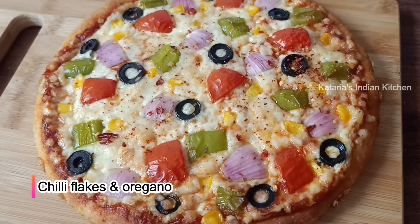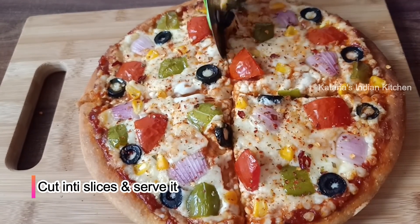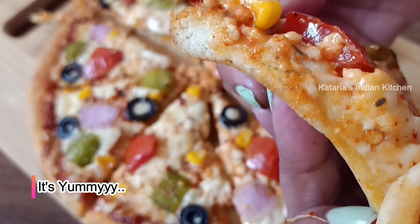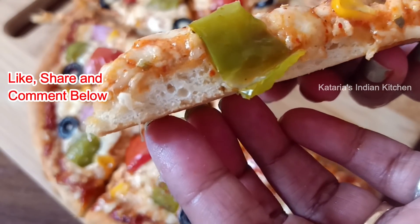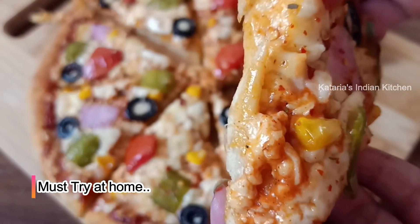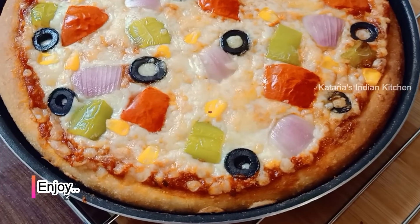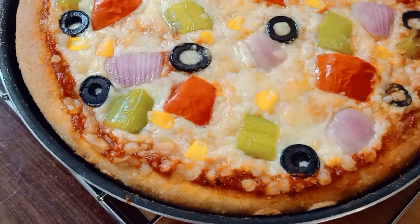Now we will add chili flakes and oregano on top. We will cut it in wedges and serve it. You can see the pizza is very tempting — the cheese is melted, the veggies look great, and there is nice browning on the sides. If you liked this recipe, please like, share, and subscribe to the channel. Press the bell icon. Thank you for watching!